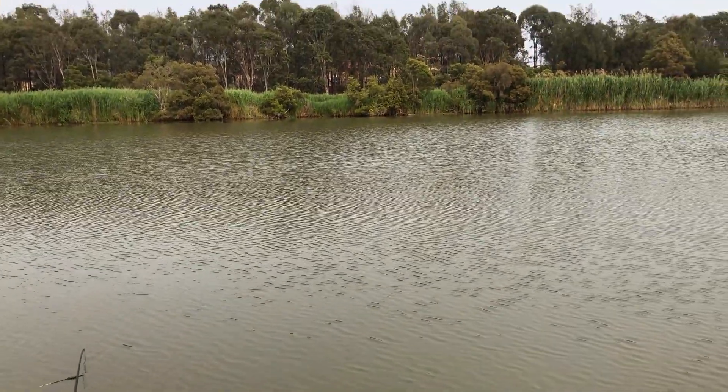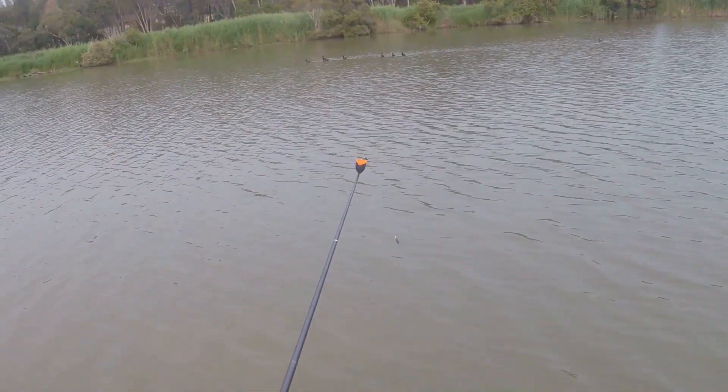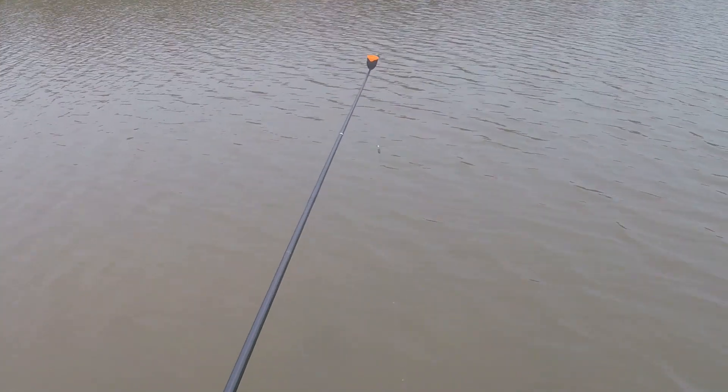Just before we start, I should also mention that before the whistle you are allowed to plumb the depth with all your rigs — you're just not allowed to put any bait in whatsoever, nothing, otherwise you will get disqualified. Okay, let's get this rig out there.